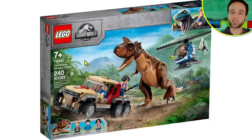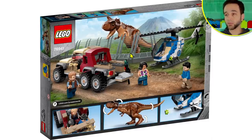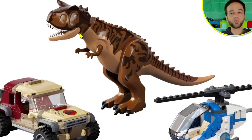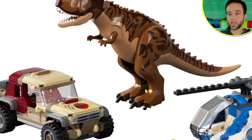This first one is the Carnotaurus Dinosaur Chase, which comes with just 240 pieces but does include one very large animal, which helps explain its $50 price tag — or 50 euros, or 45 pounds in the UK. This is a new color scheme and a new print set for the Carnotaurus; it's not the same as the one we got before. It still has the small arms and regular legs.